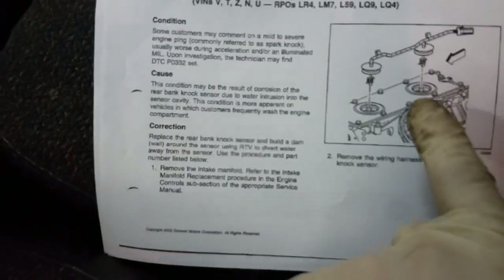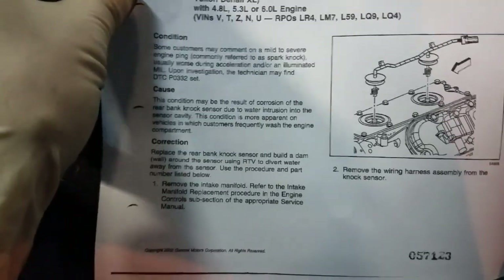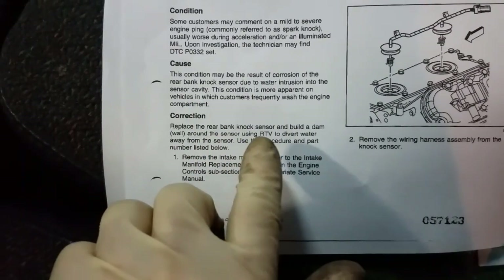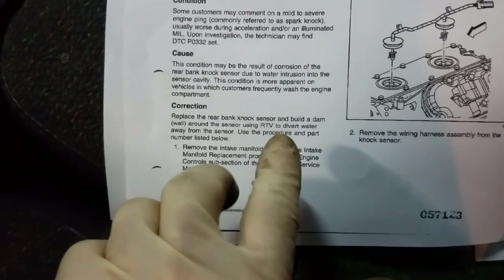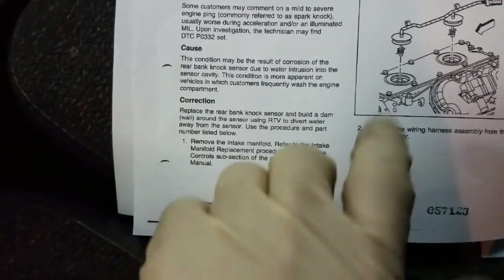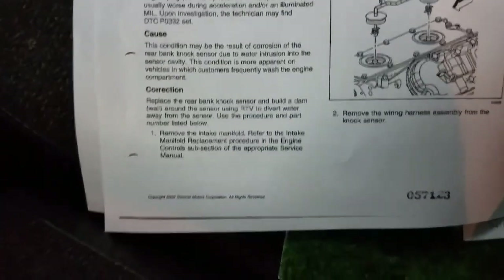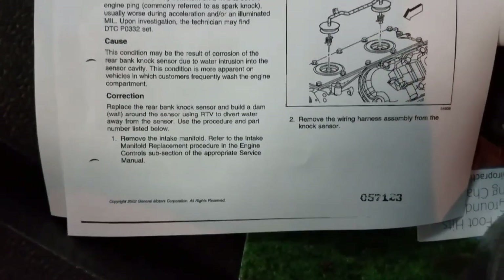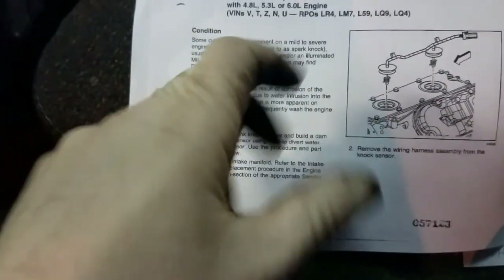There's also some other useful diagnostic information as far as the ohm values and there's a second page to this as well. It looks like they're wanting you to replace the rear bank knock sensor and build a damp wall around the sensor using RTV. Basically when you install these new sensors, they want you to put RTV around them to deter water from sitting on them and rotting them out. If you're in any of the rust belts in the United States, water can build up in there and actually rot those knock sensors out — and as you remove them they'll come apart in two pieces. The RTV is going to prevent that from happening.